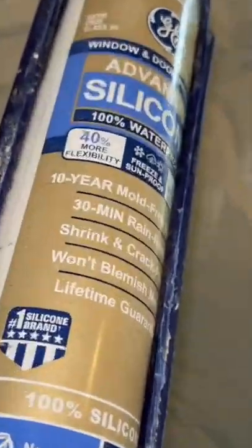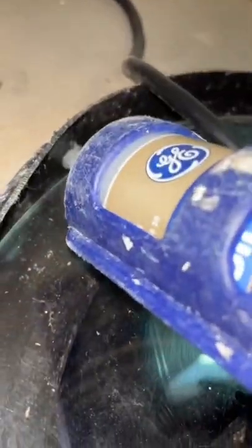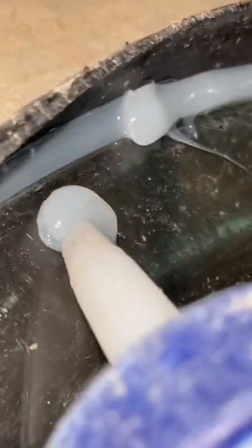The next thing you want to do is get a little bit of silicone. You're going to want to apply it around the perimeter of the lid. The reason I like to use silicone is because it's waterproof, it's also very flexible, and it's going to be really easy to remove the lid if I need to do any future pump maintenance.